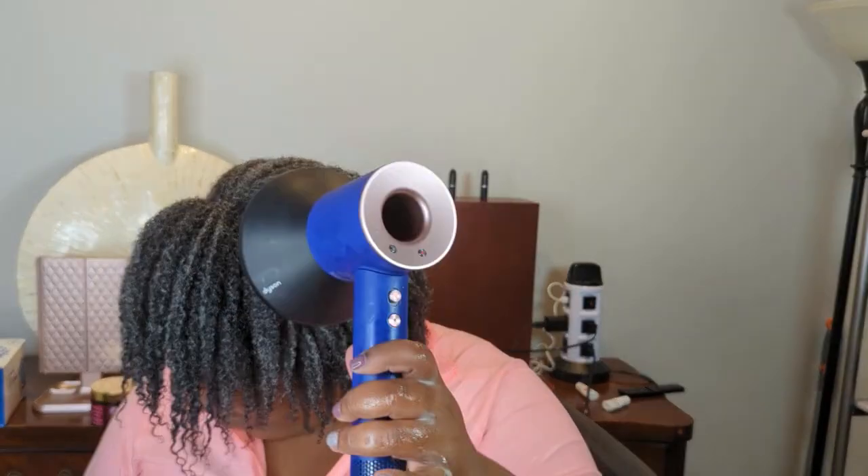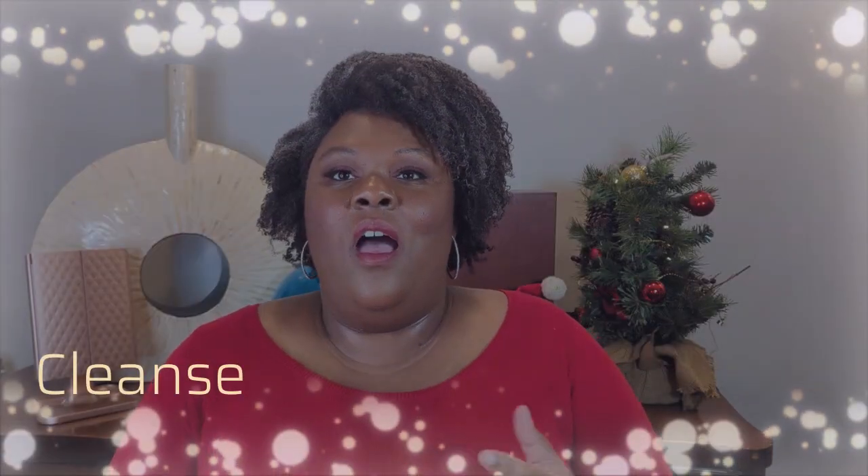This is a day two wash and go that I filmed yesterday, and this is actually the first time I used this combo I'm about to show you. Let's start with cleansing. I just washed my hair with Oyen Honey Hemp Shampoo. Then for conditioner, I went in with Oyen Honey Hemp again, and I had some Camille Rose conditioner, and I mixed those together — that's what I used to condition and detangle my hair.